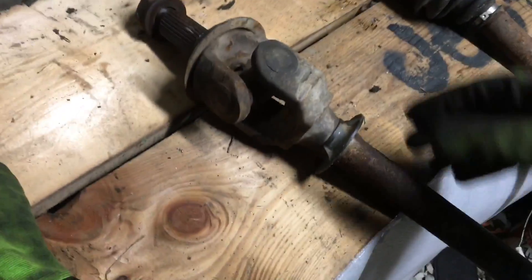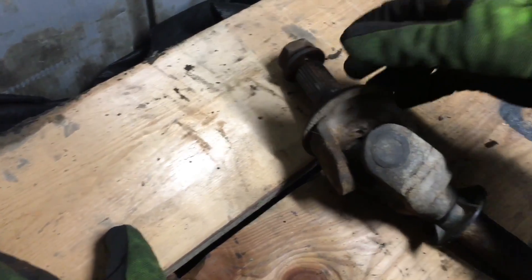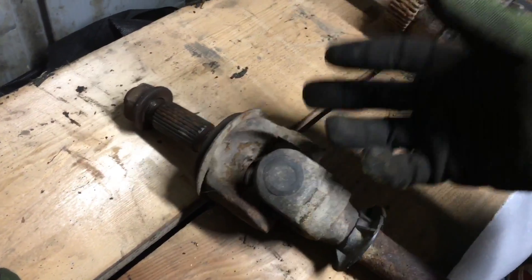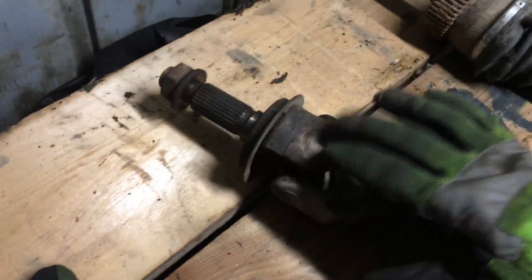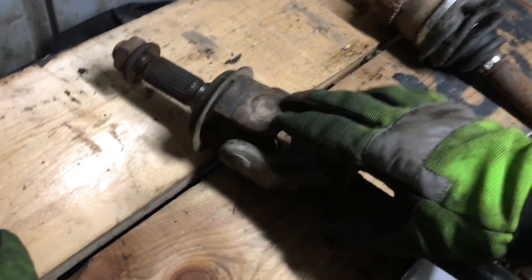The con to this axle is when you get into a sharp turn your vehicle will start to bind up. If you've had your Jeep in full drive in the snow you'll feel it hop — that's because it's binding. It's not meant for sharp turning applications, so when you have a locker in the front and you're turning on rocks, it's not good to have it on full lock. That is a downfall of this axle.